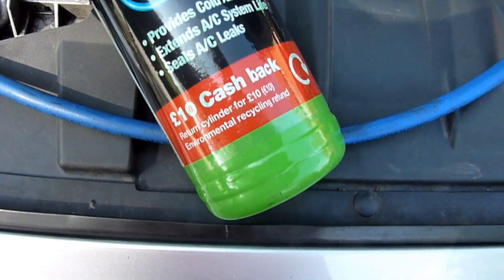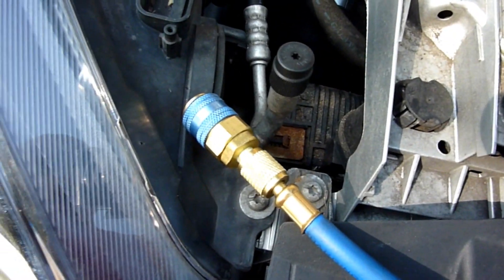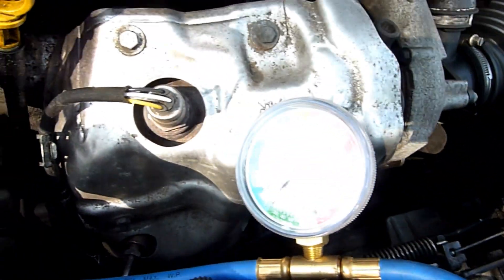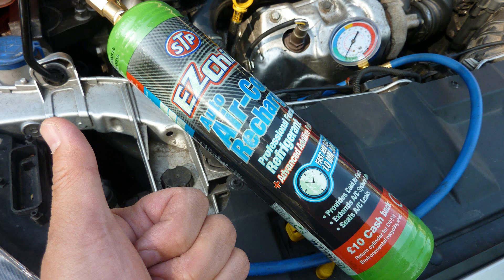I particularly tend to buy the bigger bottle of aircon refill, and I tend to go for the one in Halfords, so it's £49.59 if you're first buying it. If you're taking back a refill, they give you it for £49.